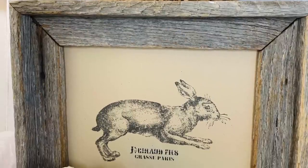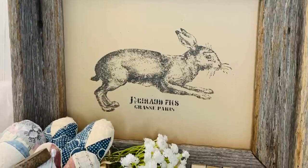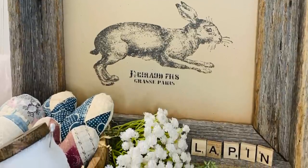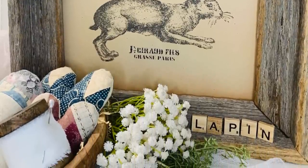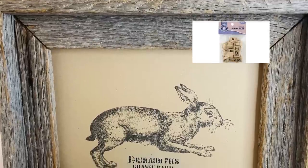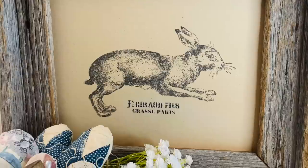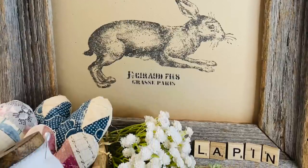I did replace the frame — I thought the white frame was just a little bit too modern for this primitive-looking rabbit, so I put him in a more rustic frame. These little Scrabble letters you can pick up at Dollar General in their craft section. You get a whole package of them and you can just add a little bit more detail using these inexpensive Scrabble letters.